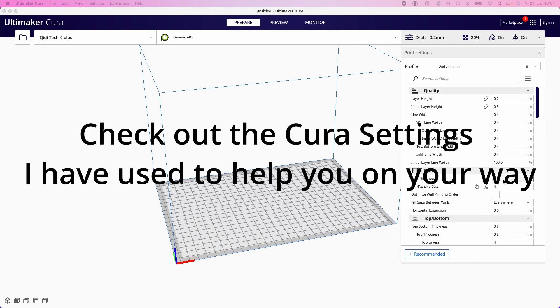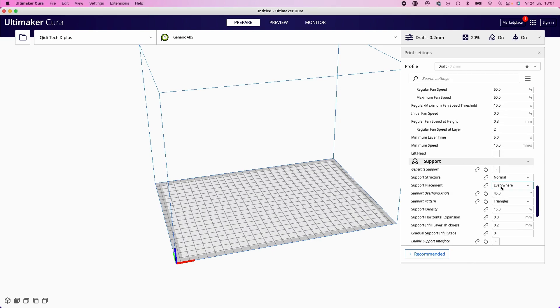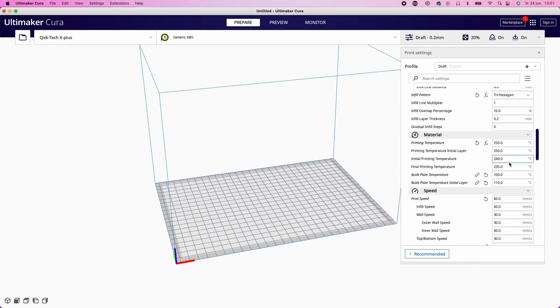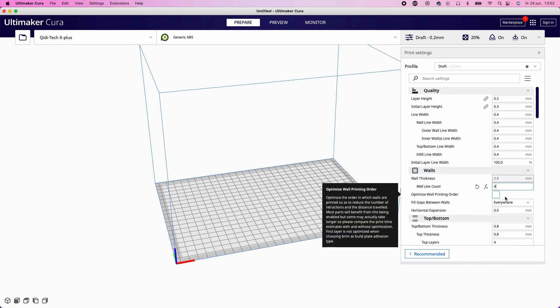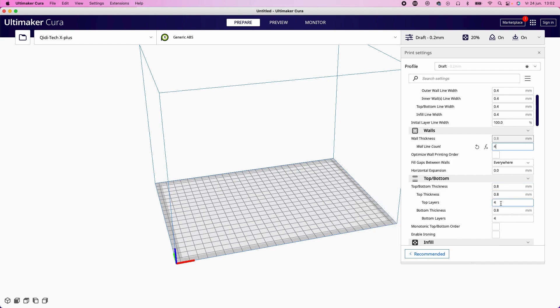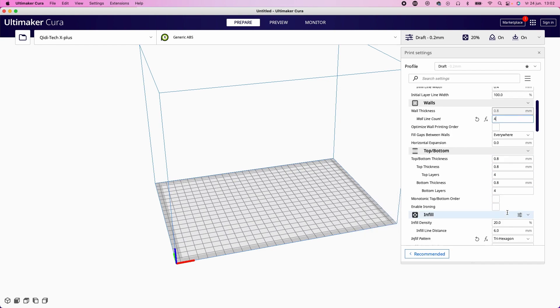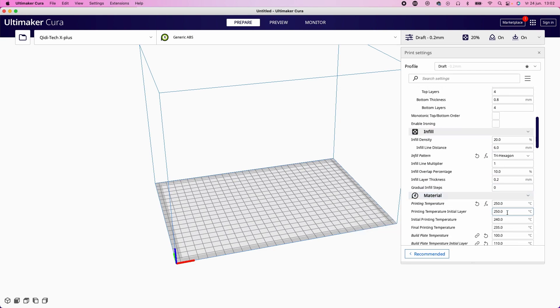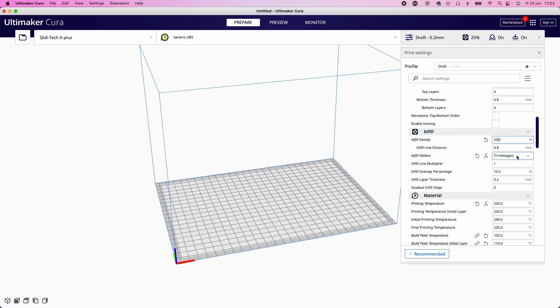If you have an open FDM 3D printer like an Ender 3 or other i3-style 3D printer which is not fully enclosed, I encourage you to use a box or something big enough to put the printer inside, preventing warping of ABS parts. There is also a setting in Cura called Draft Shield, which you can find under the experimental tab.